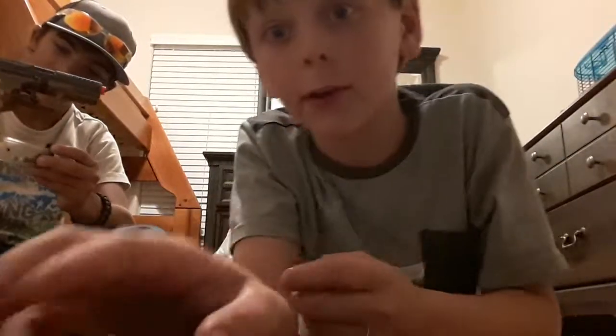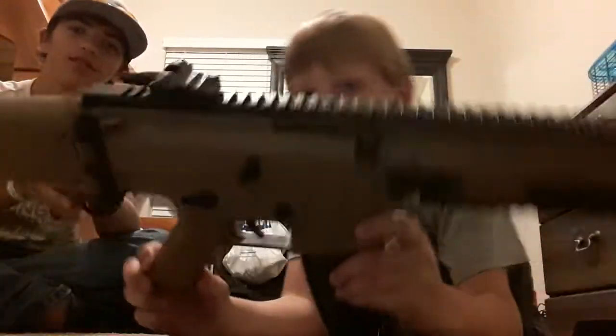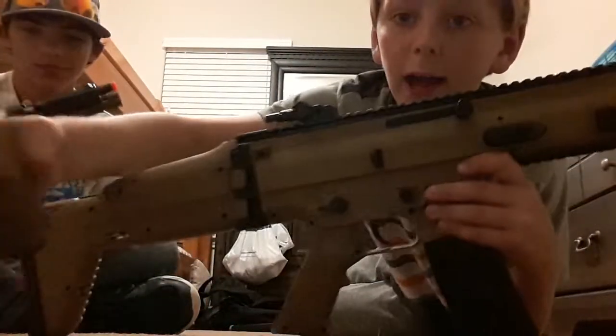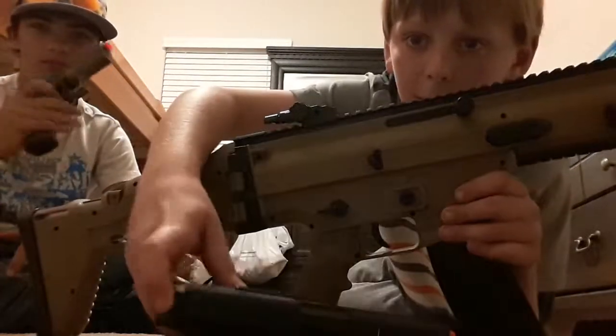Okay guys, I'm back with my SCAR FNL. I forgot to mention these are the same color — black and brown.